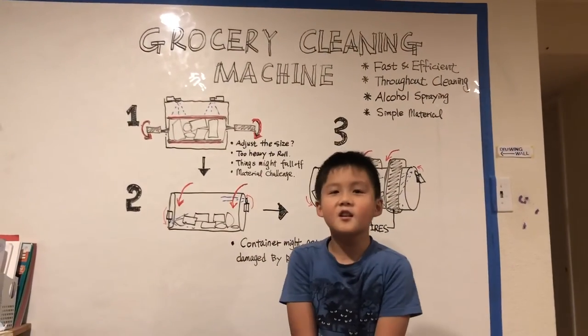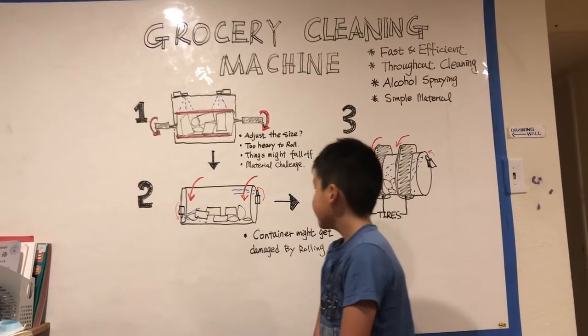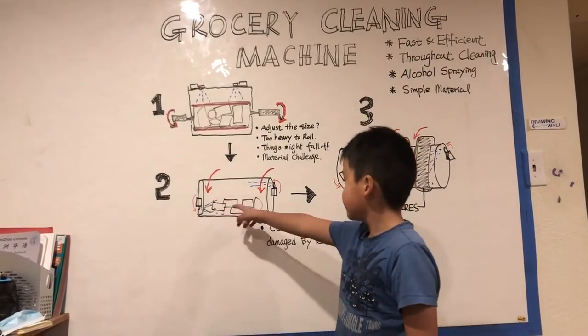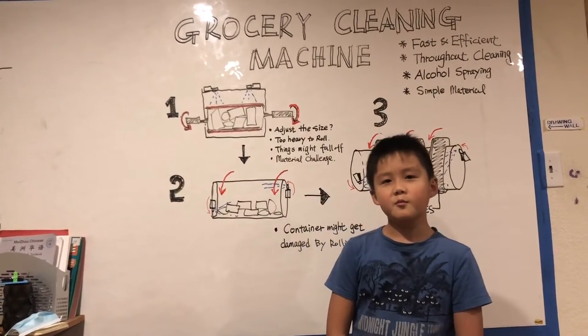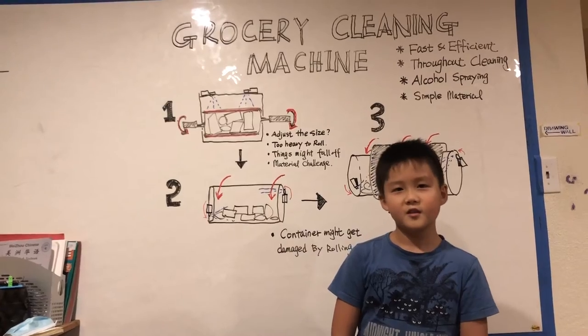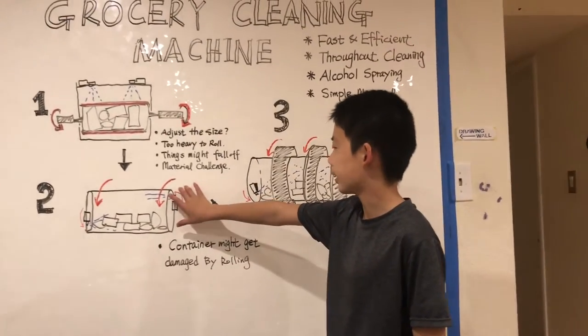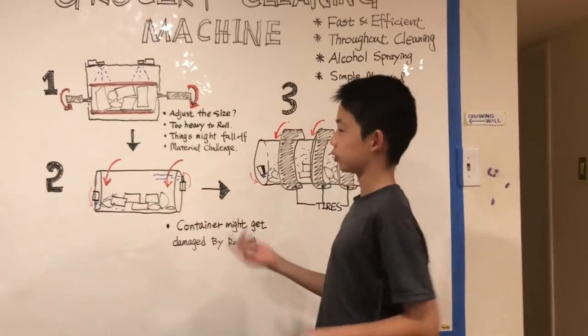To make the rolling part easier, we thought we should use a cylinder-shaped container to roll our groceries in so that the groceries wouldn't fall out. But the challenge was: what material should we use for this cylinder? We needed strong protection around it so the groceries won't get damaged and it can roll smoothly.